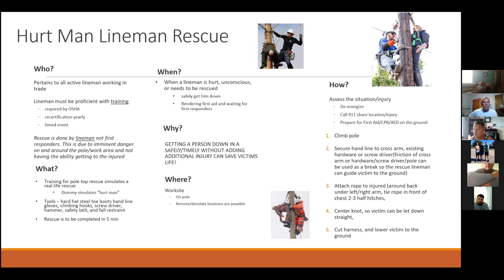What is it? It's training for pole-top rescue. It simulates a real-life rescue — we've seen the dummy that simulates a hurt man. Some tools you need: hard hat, steel-toe boots, handline, gloves, climbing hook, screwdriver, hammer, safety belt, and fall restraint.